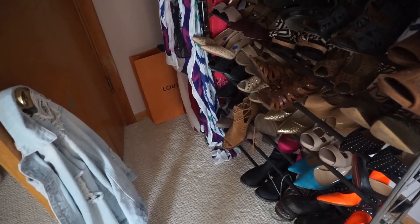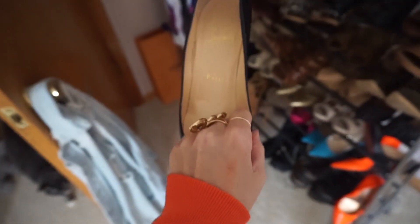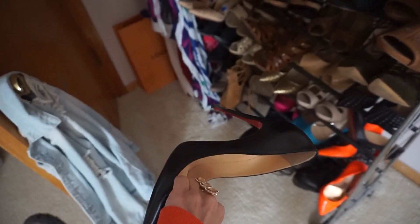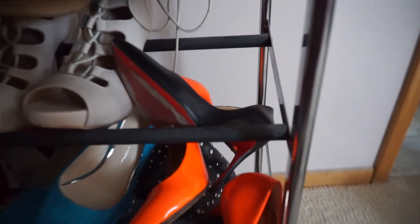What size are these? Okay, so these are just a 37. I did a whole video on these — I want to say they're the So Kate. I've worn them. If you're going to buy them, you should wear them.